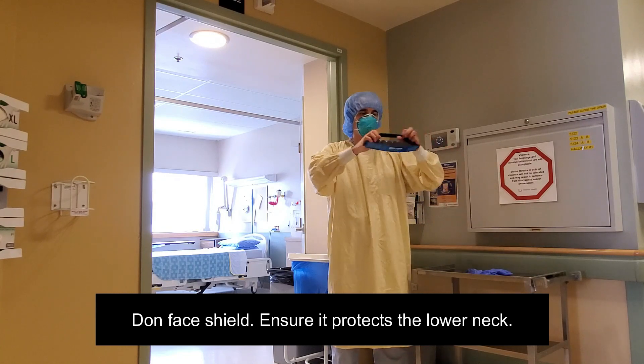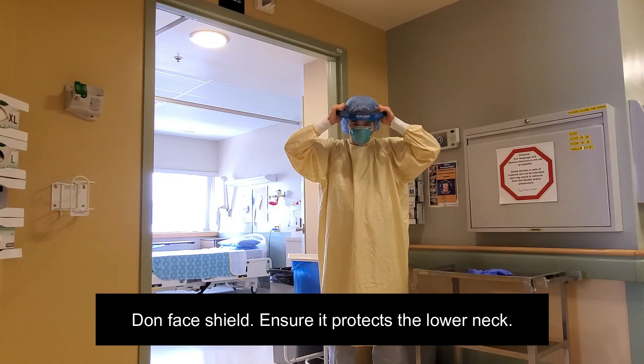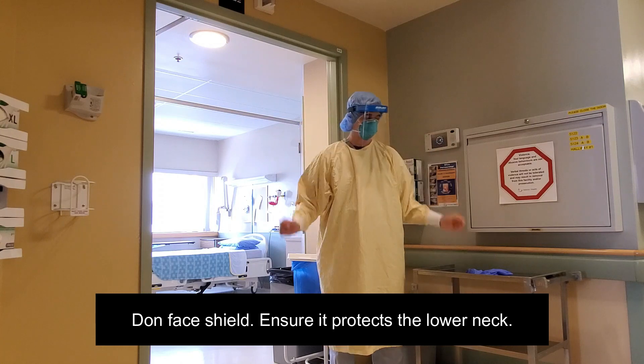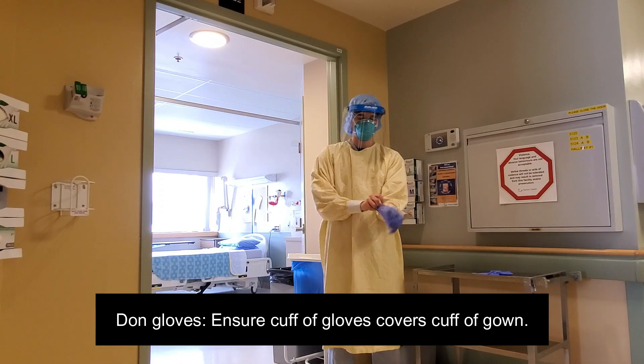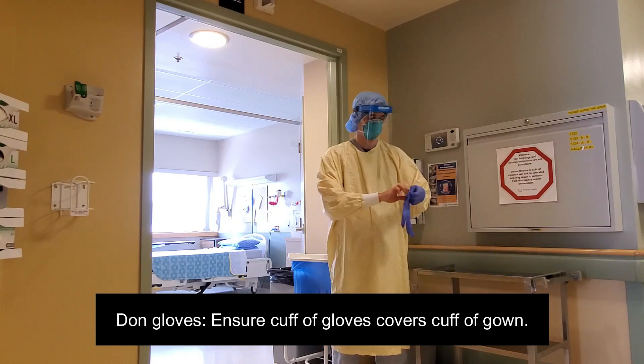Don the face shield, adjusting it to ensure that it protects the lower neck. Don your gloves, ensuring that the cuff of the glove extends over the cuff of the gown.